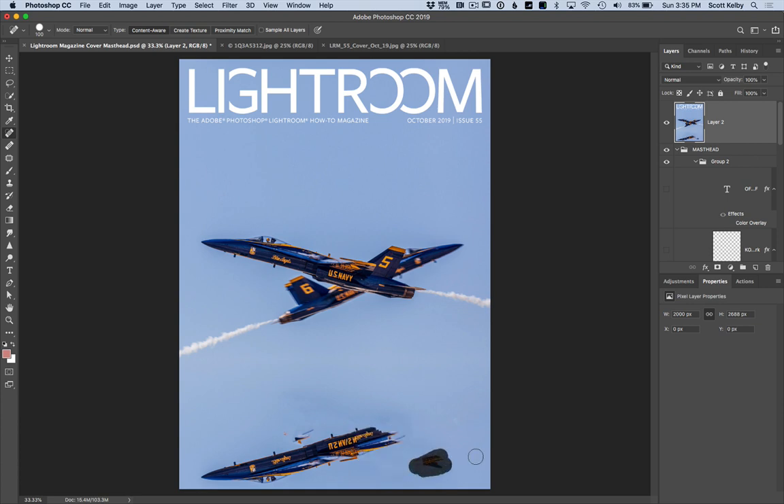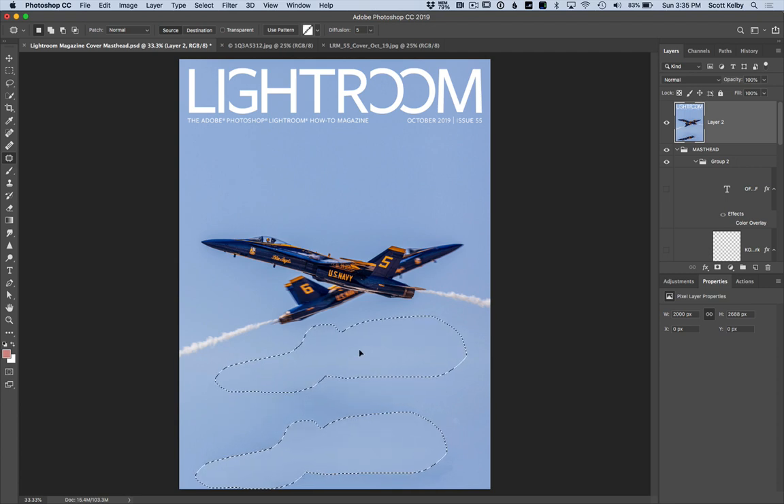Here's where we're going to get into some issues where it gets a little clunky. We're going to switch to the Patch Tool, which is the cousin of the Healing Brush. I use the Patch Tool for something big — you use it like the Lasso Tool. Drag it to someplace clean nearby, let go, and it fixes the problem. Circle it, drag it someplace else, let go, and it's done.